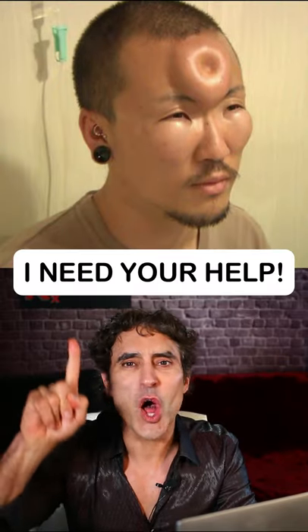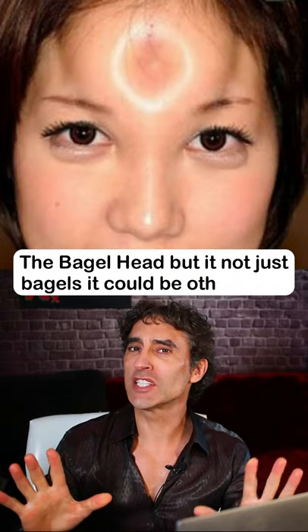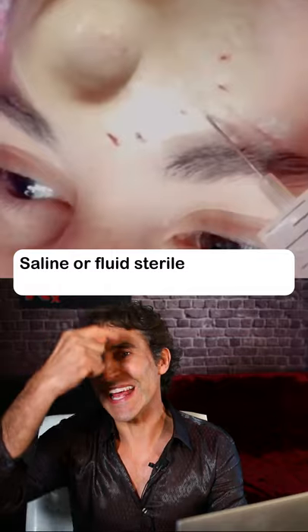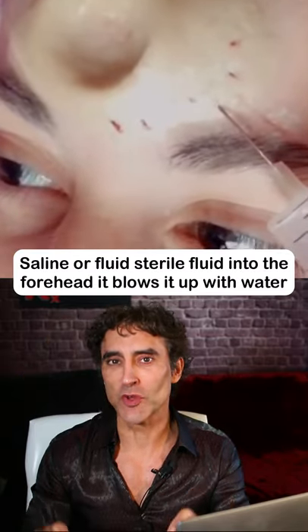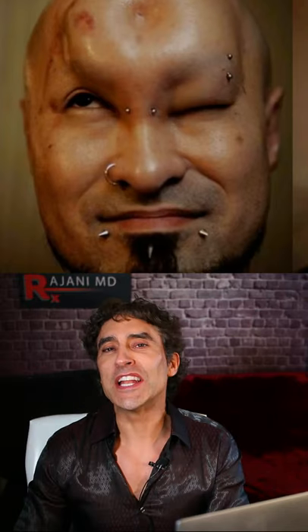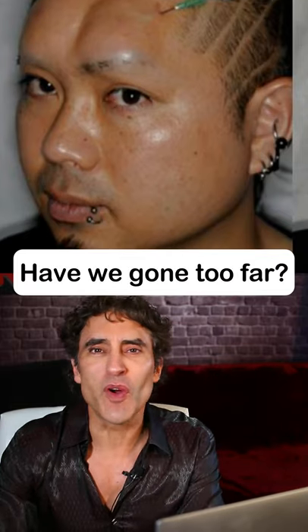Okay, I need your help on this one. Check out the bagel head — but it's not just bagels. You put saline, or sterile fluid, into the forehead. It blows it up with water and you can create shapes. It's a Japanese bagel head is what you guys sent me to review. It lasts almost one day, and then it leaves the body. The water in the forehead is made for shaping. Have we gone too far?